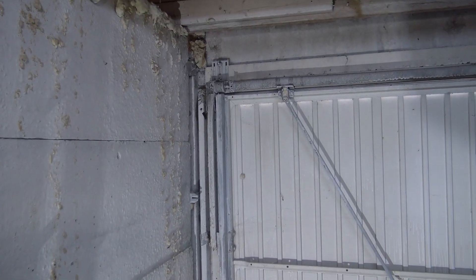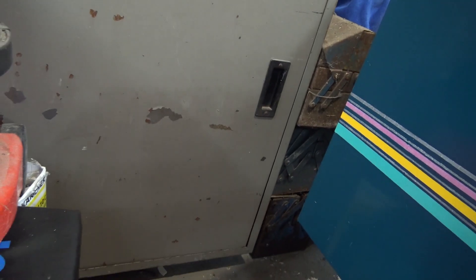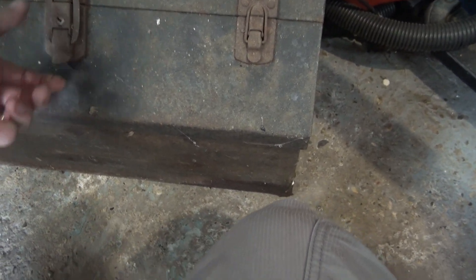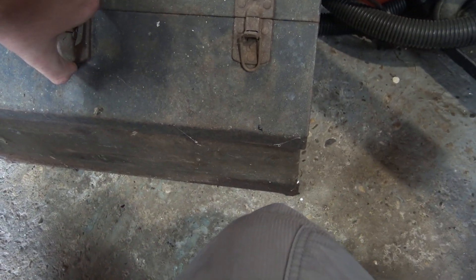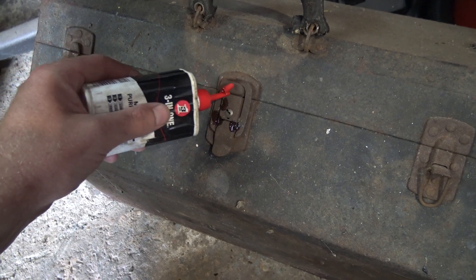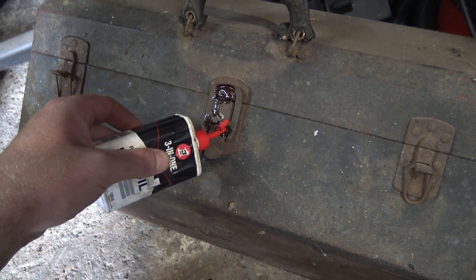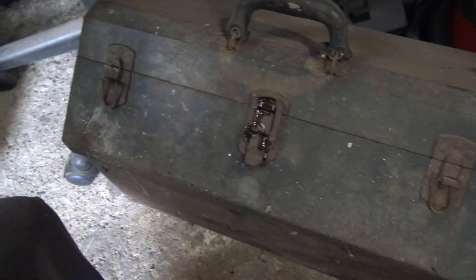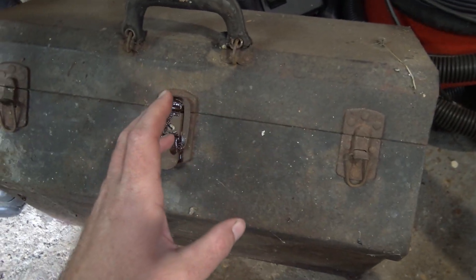I've put some of the toolboxes over there for now, but I've ended up with this one here that I can't fit anywhere. Something's rusted up - that one works, that one works, I'll better get that off with a screwdriver, just soak it in some oil and try and get it to work. The trouble is the box is a good box - that's why I can't bear to get rid of these boxes. This box is probably 60 or 70 years old.